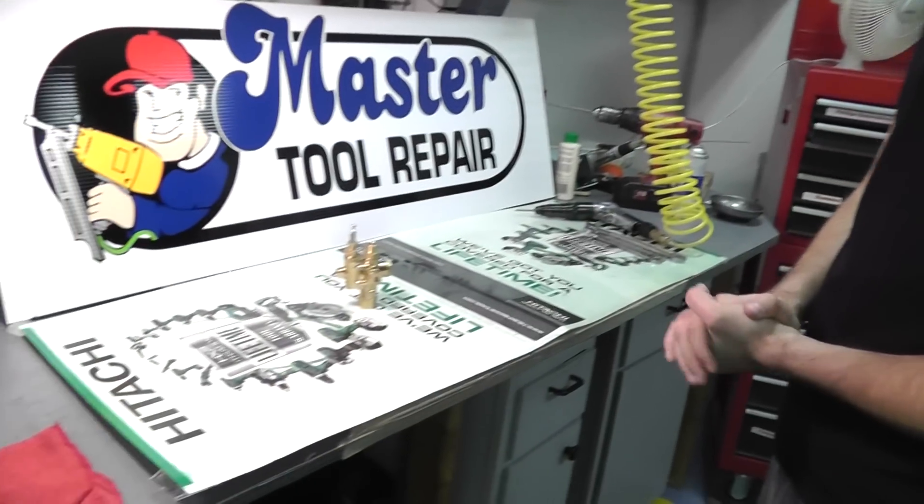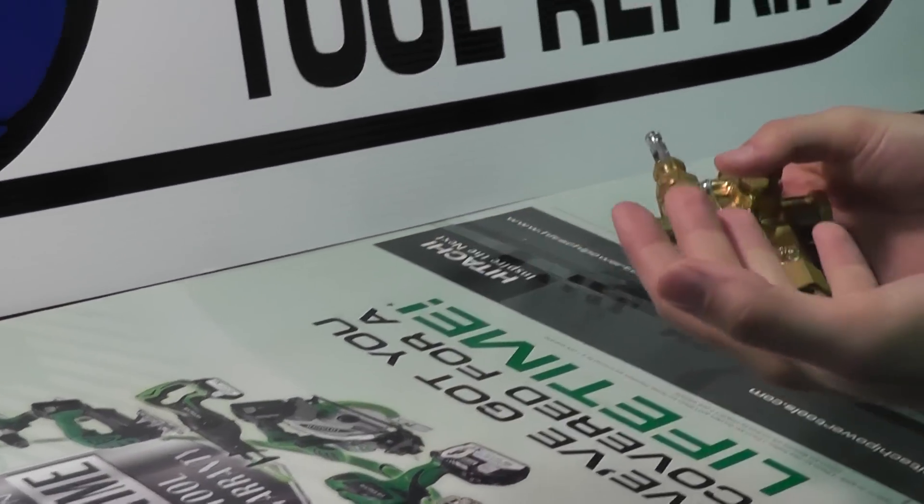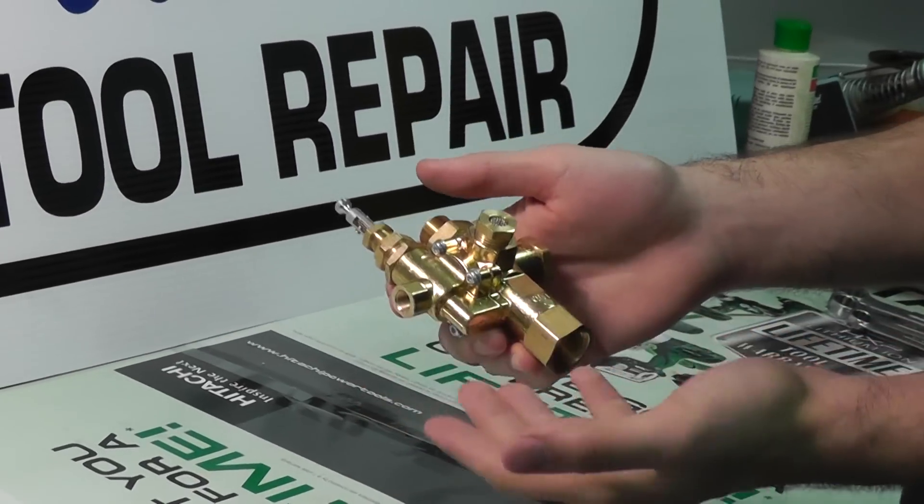Hello once again, this is Eric with Master Tool Appear. Today we're going to basically go through pilot valves and how to choose a pilot valve — the right pilot valve for your gas compressor.